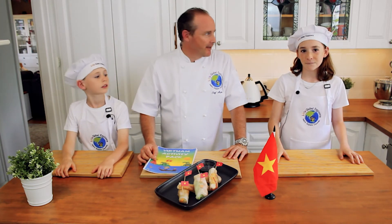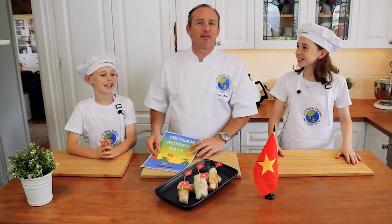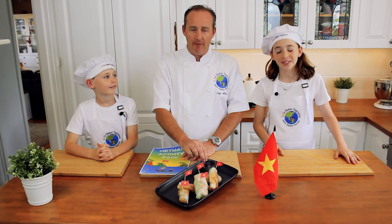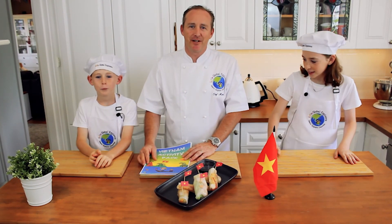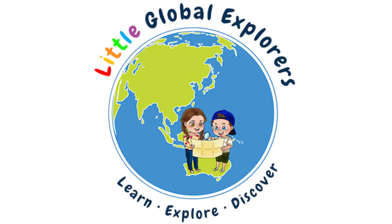Where are we going next month? Japan! What are we going to make? Sushi! Yummy! Alright guys, thanks for watching. Hopefully this helped. Have lots of fun making these and we'll see you in our next video. Bye!